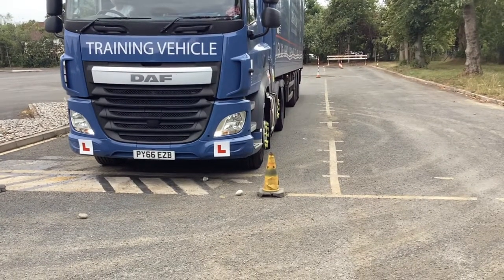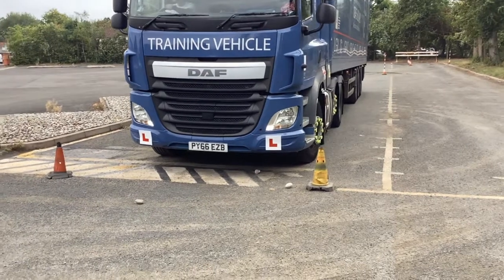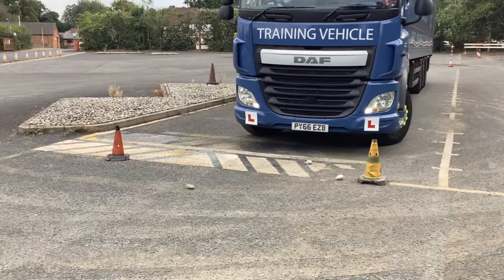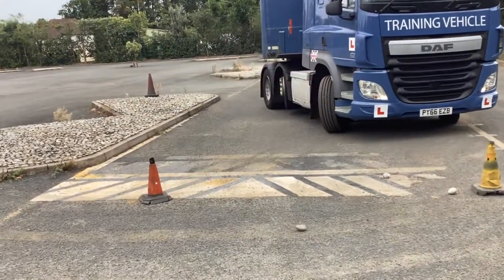So here we have Costin doing a C+E Arctic — six-wheel tractor unit with a tri-axle 40-foot trailer — doing a reverse exercise.